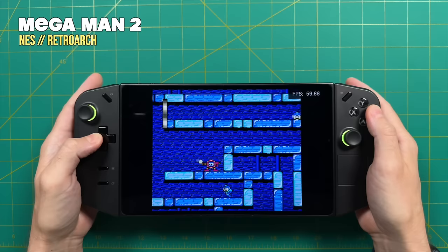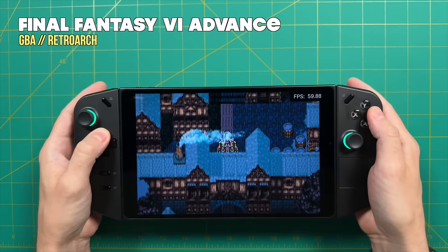Hey everybody, this is Rust from MetroGameCore. Today we're going to do an emulation showcase for the Lenovo Legion Go. I've been testing out this handheld for the past few days, getting ready for a final in-depth review which I'll do later this week.